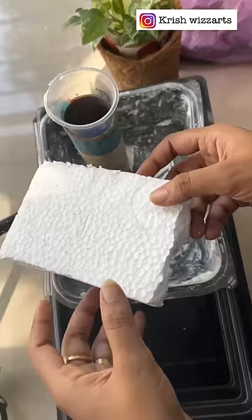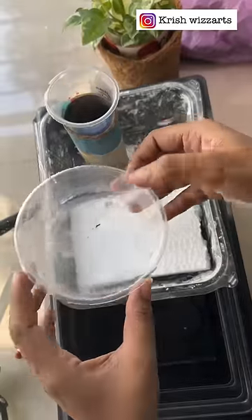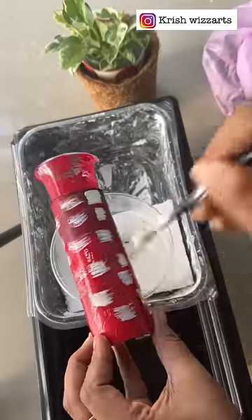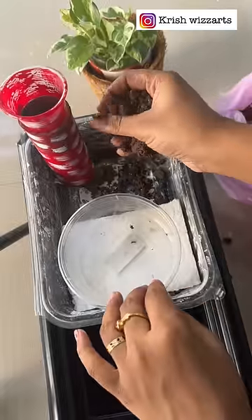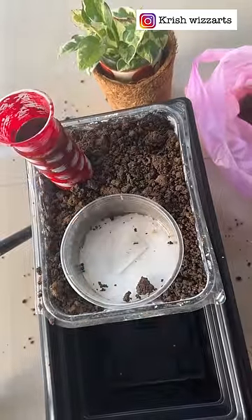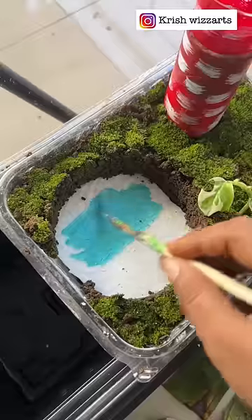We have a plastic box and a little piece of paper. I will show you the video in the description box. We are going to use cloth writings on that.